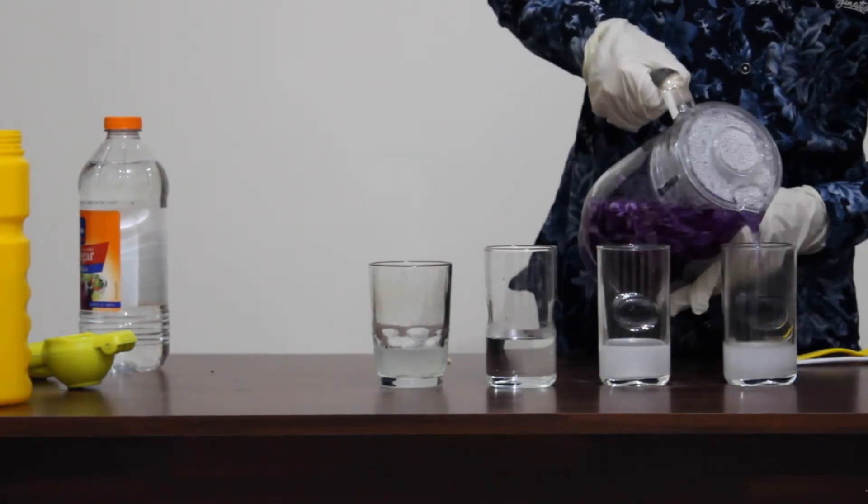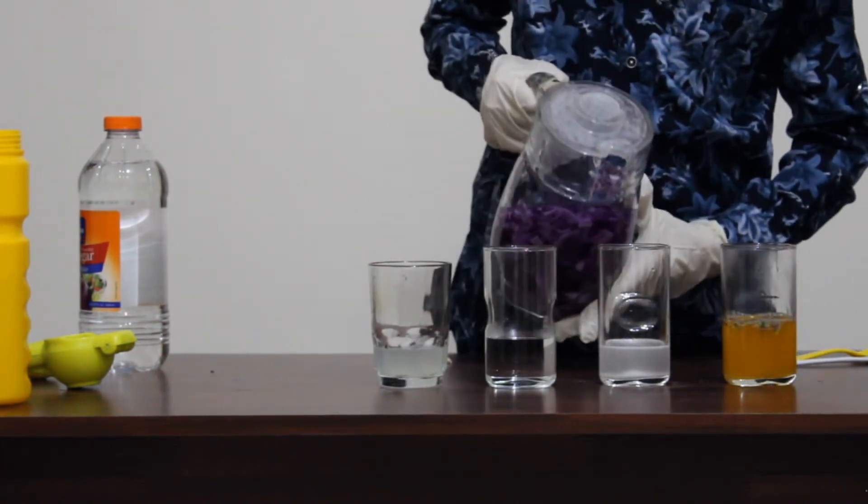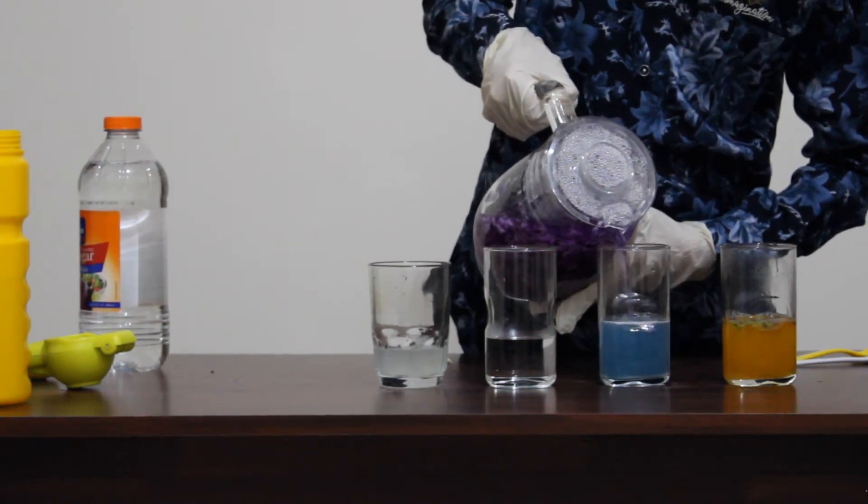Now pour our natural pH indicator into these solutions. You can see the color change. Please don't consume any of these liquids.